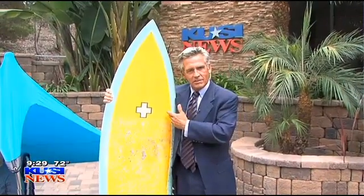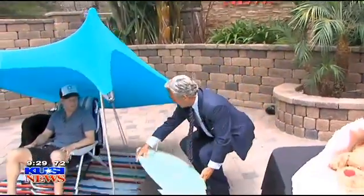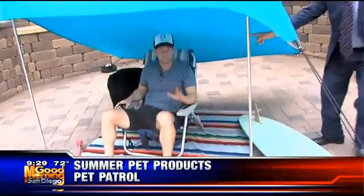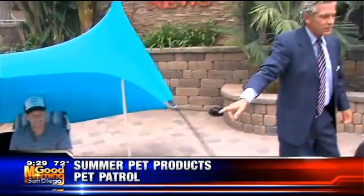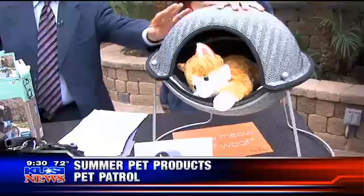I'm holding the surfboard - we're talking about your pet! How does the surfboard tie into your pet? We're gonna get to that in a minute. Look at this guy over here kicking back with his dog. Here is Sandy Lampe from the Pet Patrol, San Diego Home Garden Lifestyles Magazine. Good morning! You have brought in some cool products.